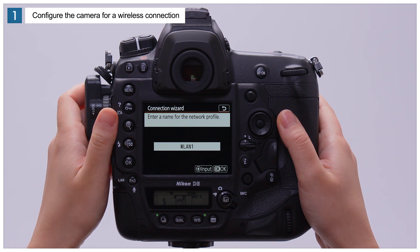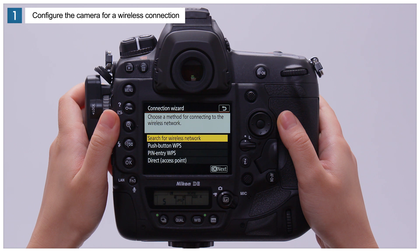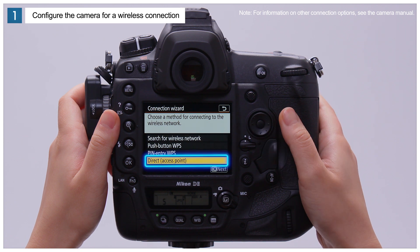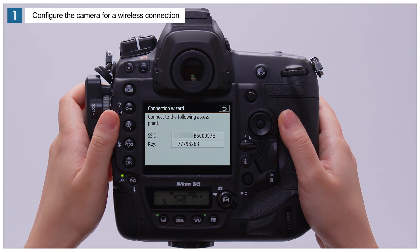Select Network Settings and choose Create Profile. Select Connection Wizard to start the connection wizard, then select FTP Upload. You can now name the new network profile — here we'll press OK to use the default name. When prompted to choose a connection option, we'll choose Direct Access Point, which can be used to upload pictures even without a wireless LAN. Highlight Direct Access Point and press OK. The camera SSID and encryption key will be displayed.